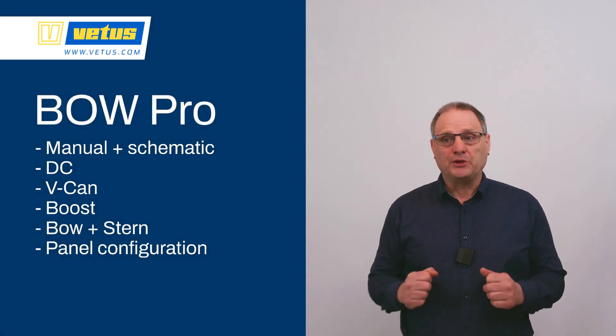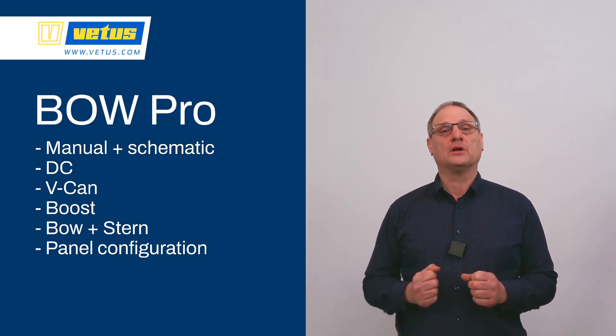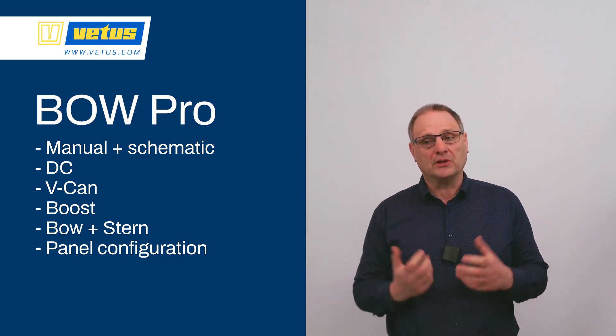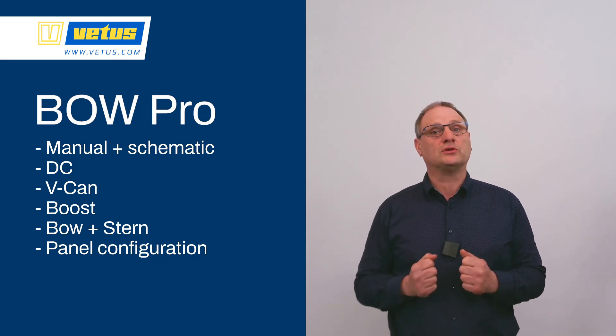In this video we've shown you why a checklist is important: the 12V power source, the boost function, how to connect the VCAN network, how the boost system operates, how to select a stern thruster, and how to configure all of the panels. Thank you for your time and attention, and I wish you a lot of successful builds.